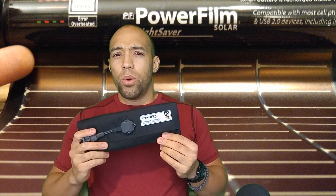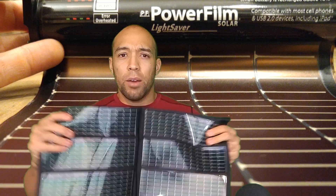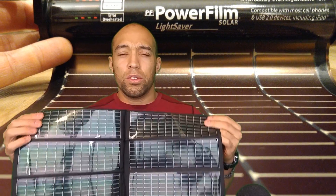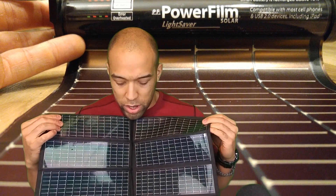PowerFilm has been making these for quite a while. It's basically a flexible, foldable, exceptionally durable solar panel which can sustain all kinds of abuse and keep on ticking. You can puncture holes in it, you can scrunch it up — it doesn't matter how you mistreat this thing. You're probably not going to destroy it. You may compromise the output level, the power level, but you're definitely not going to destroy it entirely.